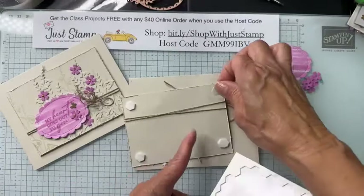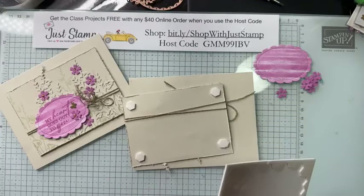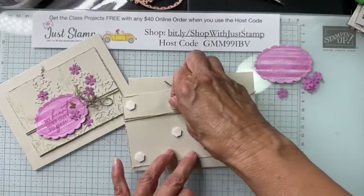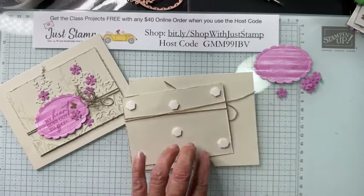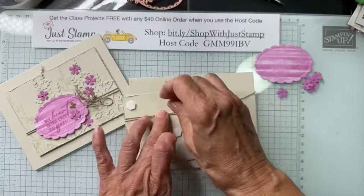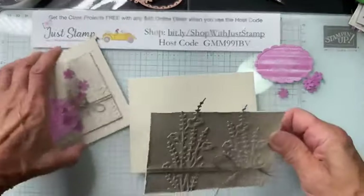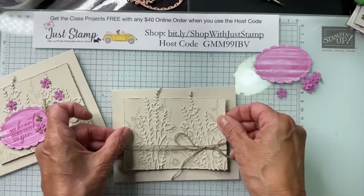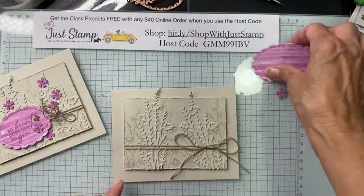Your card kit will include the cardstock, the Designer Series Paper, and the twine. It won't include any stamped images or any die cuts that were cut with the Unbounded Love bundle. I've got the dimensionals in position, removing the backing, and I have an equal border all the way around.